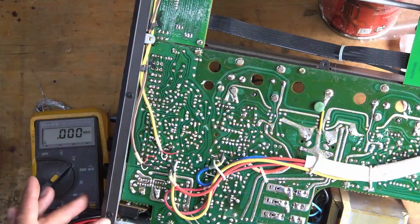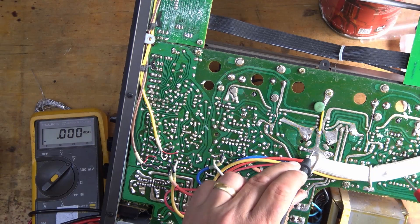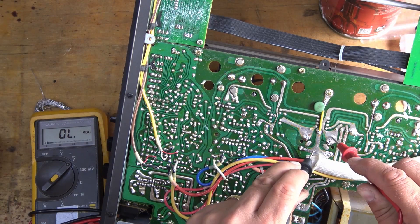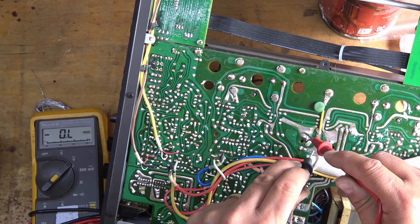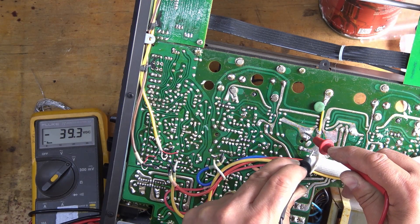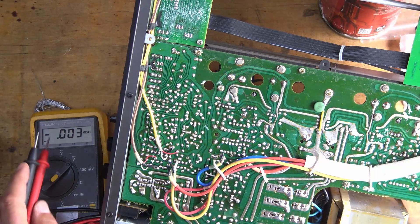Lovely — we'll plug it in, switch it on. Remember everything's live again with mains electricity, so be careful. Let's check that power supply: 39 volts DC on that terminal, 39 volts DC on that terminal — so 40 volts, absolutely spot on. We'll check that with the scope in a few minutes.